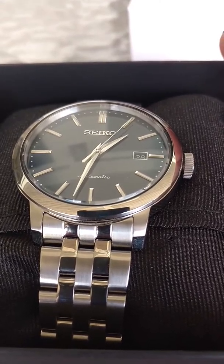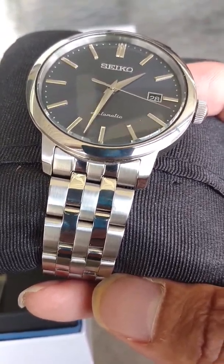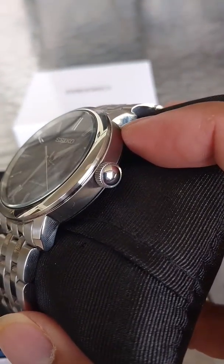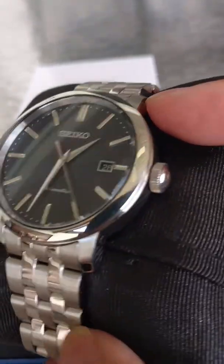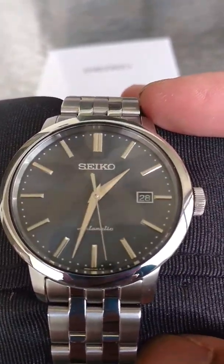Let's talk about the bracelet. I normally don't like bracelets — I haven't liked bracelets really until now. But this one is really comfortable and it's nice. It's got brushed segments, polished and brushed again. The case is similar — brushed and polished segments. I think it's really lovely and the bracelet itself is actually very comfortable.